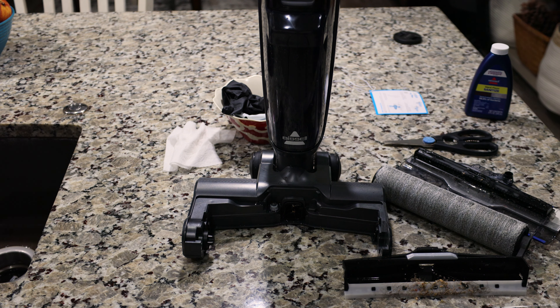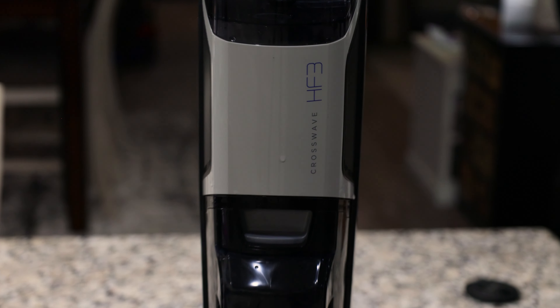The Bissell seems to perform extremely well and I will be making more videos on this machine. I'm going to be taking this apart for cleaning. But overall, I hope you enjoyed this demonstration of the Bissell CrossWave HF3.